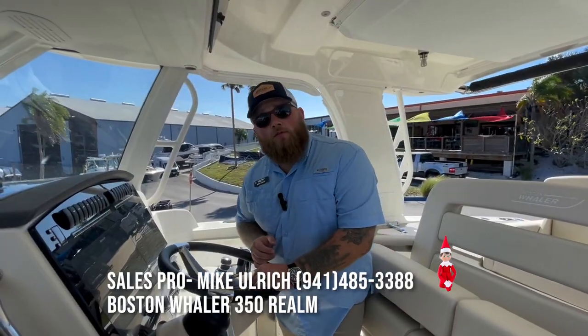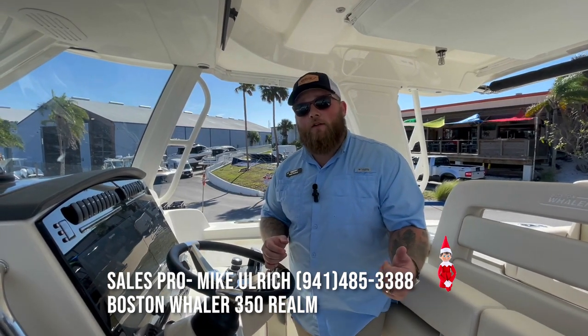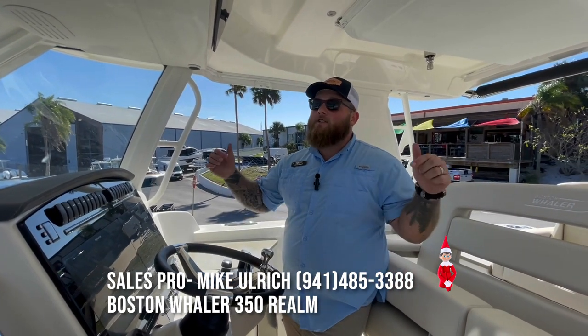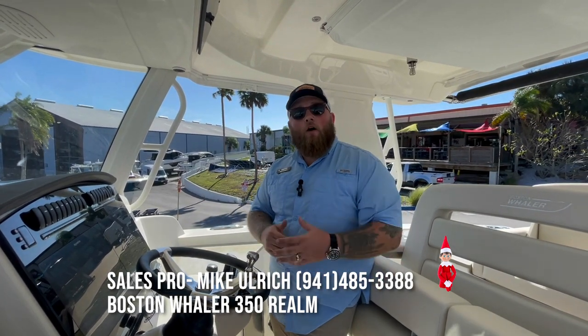So that's it — that is my quick video walkthrough of the Boston Whaler 350 Realm. For more questions, you can find them located here at MarineMax Venice, where this boat is also located on property and available right now. Again, I'm Mike Ulrich. Thanks for watching.